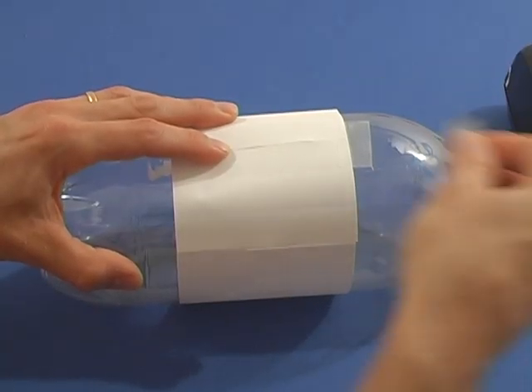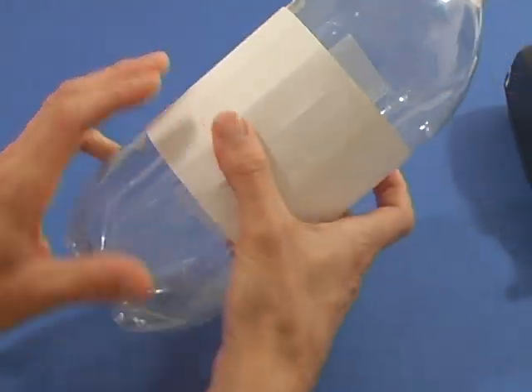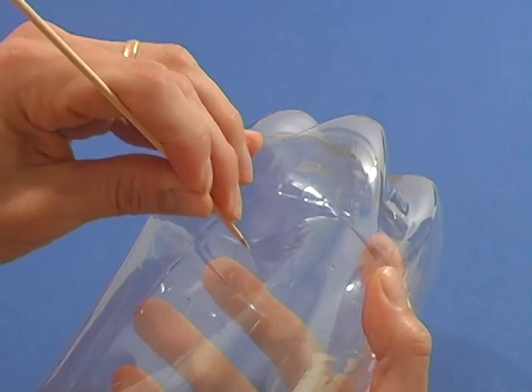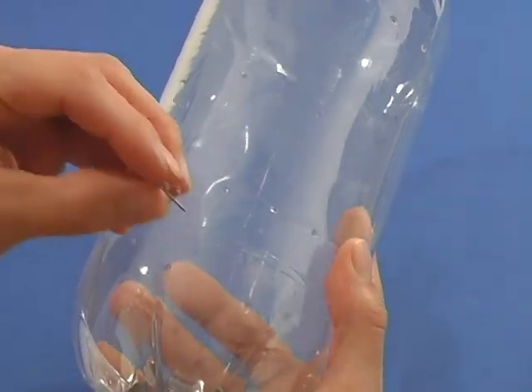Tape the strip of paper around the bottle right in the middle of the long straight section. With the pushpin, poke holes at the top and bottom of each crease line. Enlarge the holes — you could use a nail, a pencil tip, or in this case I used a bamboo skewer.